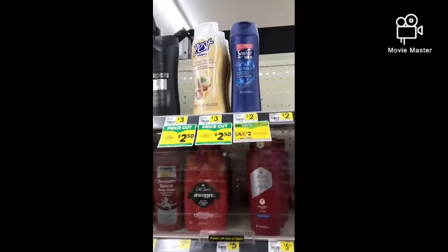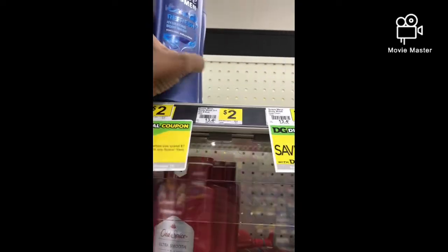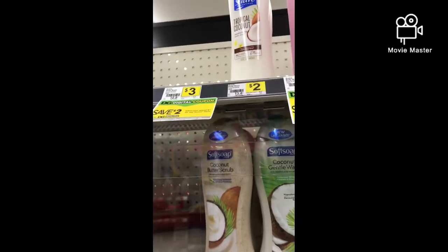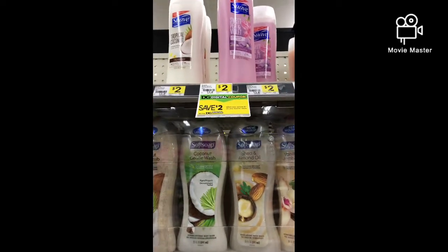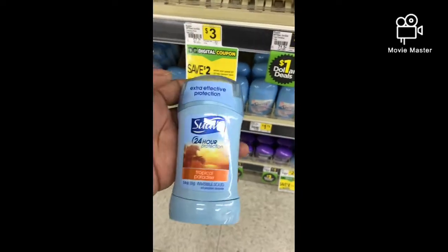Next, there's a deal where when you spend $7 you save $2 instantly, so I'm going to grab one Suave men's and two Suave women's. They don't have the big one I needed — the $3 one — so I'll grab them anyway and use the Suave BOGO. With six dollars spent, I'm going to grab a $1 Suave powder to make it seven, so that'll be fine.